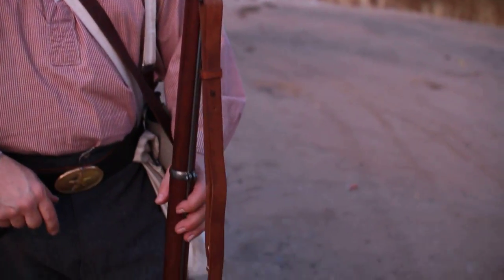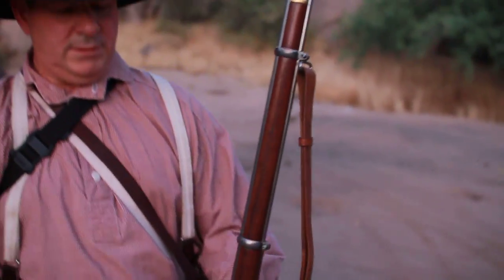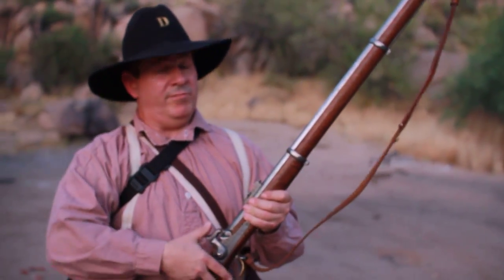Well, this is Mr. Buck. I'm here to explain the Civil War musket to you. This is an 1853 Enfield made in England, supplier of most of the Confederacy.